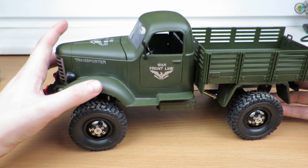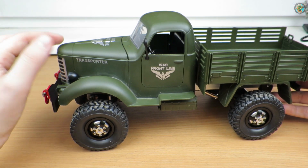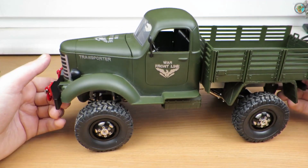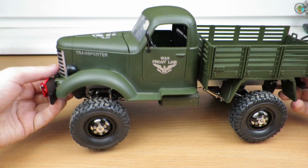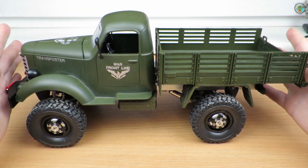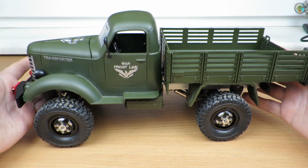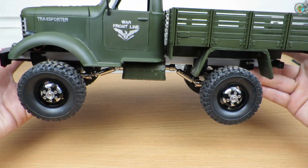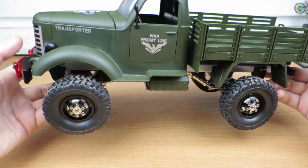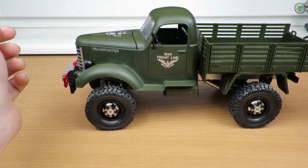I'm using a DumboRC ESC, which is working fine. The servo is from another kit and it's acting up when I turn it on, so I'll replace it with another same-size servo — I'll just swap the steering arm and it should work. Sorry I didn't show this as a tutorial — this build took me about a month to assemble, and you wouldn't want to watch a three-hour video of all the cutting and fitting.